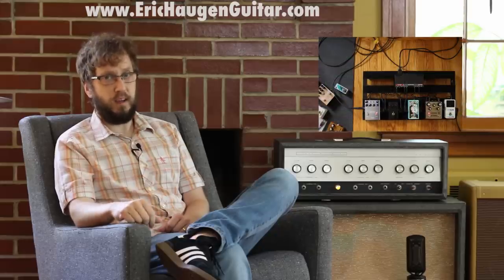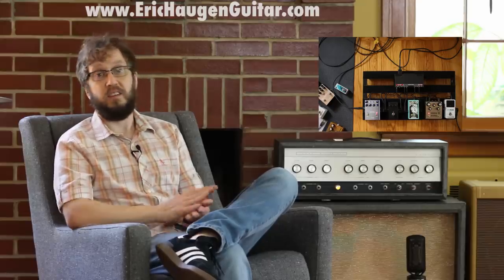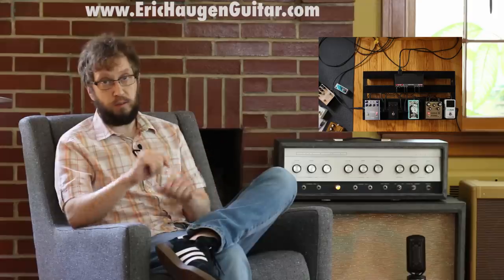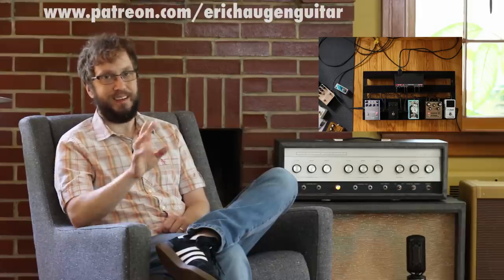Welcome to the instructional part of the video. You can get tabs and backing tracks if you go to my website www.erickhaugenguitar.com. For information about the sound tools I'm using today, go ahead and click on the description box underneath in your YouTube player. A sincere thank you to everybody who supports me. I am now on patreon.com/erickhaugenguitar. Now to the lesson.